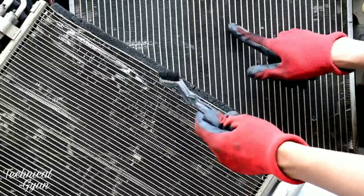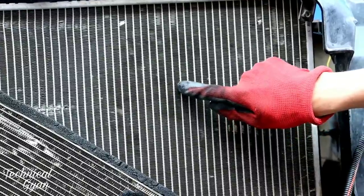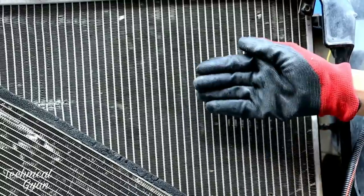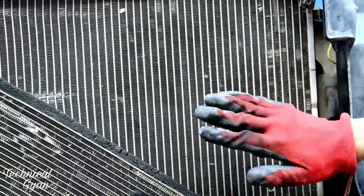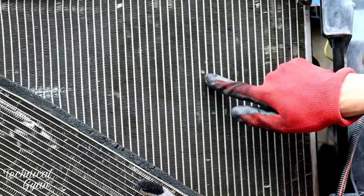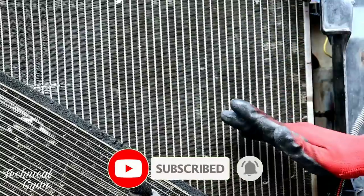Look — these vanes run like this in slots. After the fins are cleaned, this area will be in good condition. This is the key point and this is the key area — air gets stuck in these areas, so we have to focus on cleaning them properly.